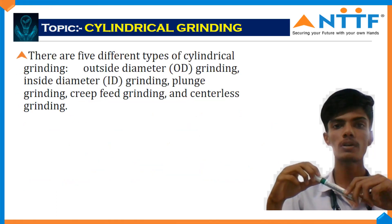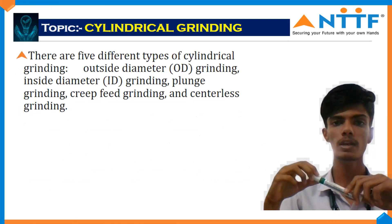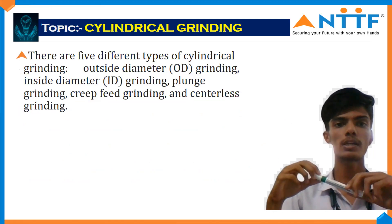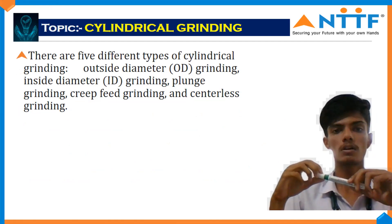There are five different types of cylindrical grinding. The first one is outside diameter cylindrical grinding. The second one is inner diameter grinding, also called plug grinding. Then there is creep feed grinding and centerless grinding.